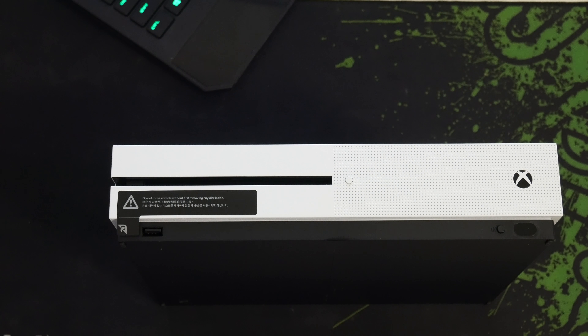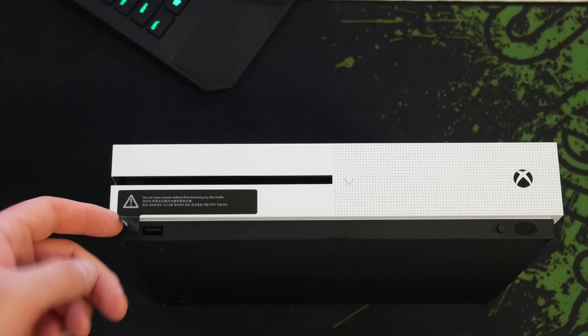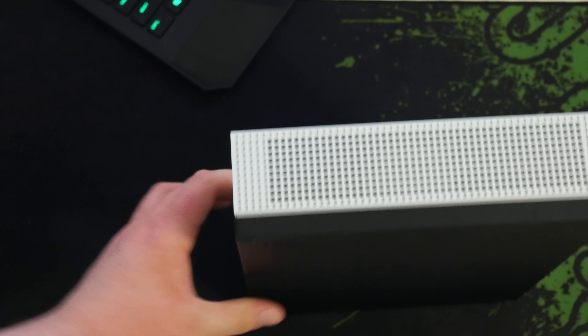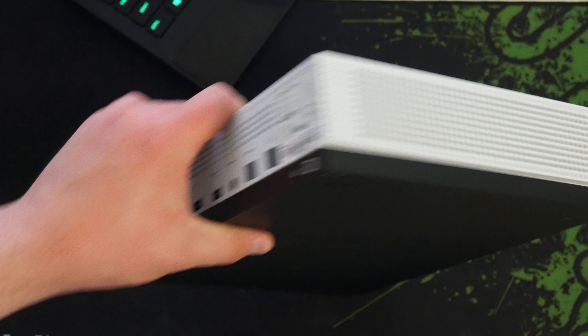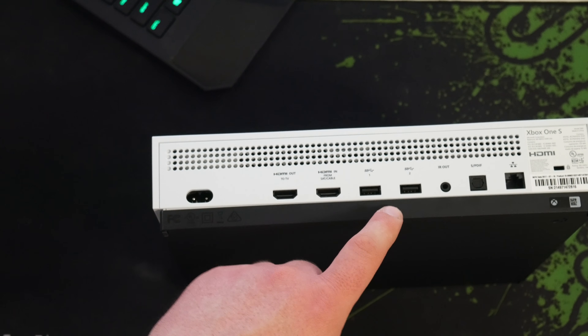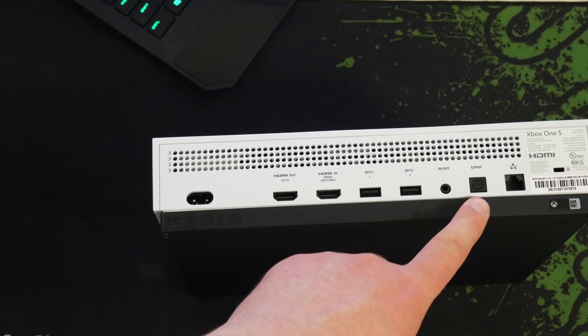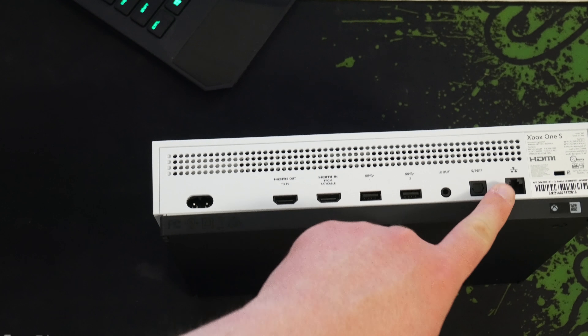We have just the front of it which looks really clean — I really like this. Just to the side, we have power, two HDMIs, two USB, IR out — I'm not too sure what IR stands for — we have optical and we have Ethernet.